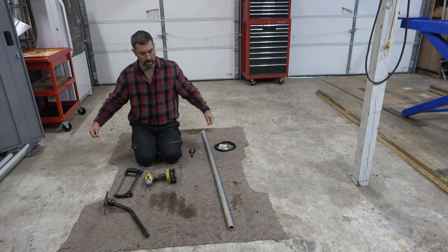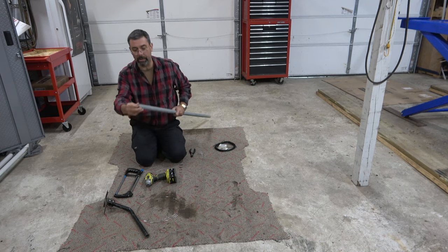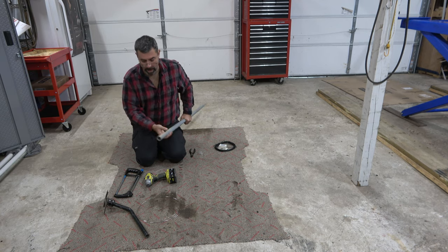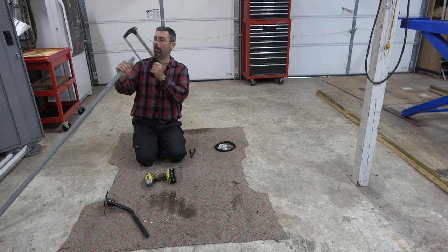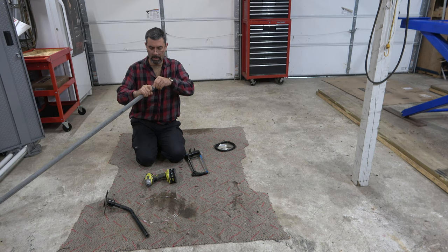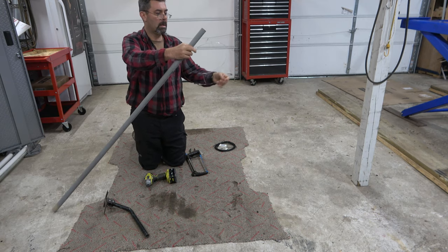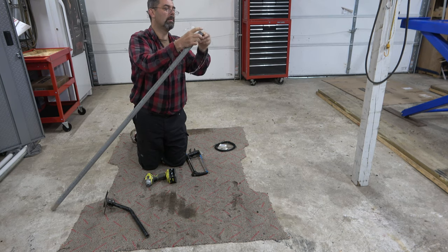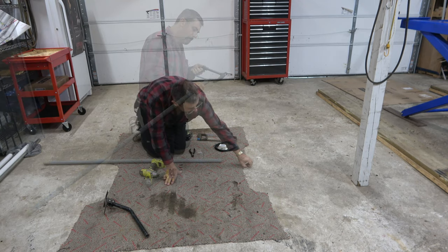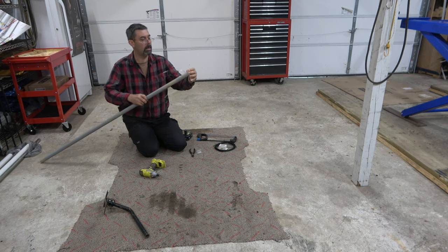Plenty big. I'm going to take my hacksaw and cut a small notch in the end right here so that the wire will sit in it. This doesn't have to be super deep or super perfect — it just has to be a notch that the wire can sit in happily. I'm going to have to make it just a little wider there and wallow that out slightly. Then we'll take the wire and stick it down in that slot so it has a place to sit — and it does perfectly.